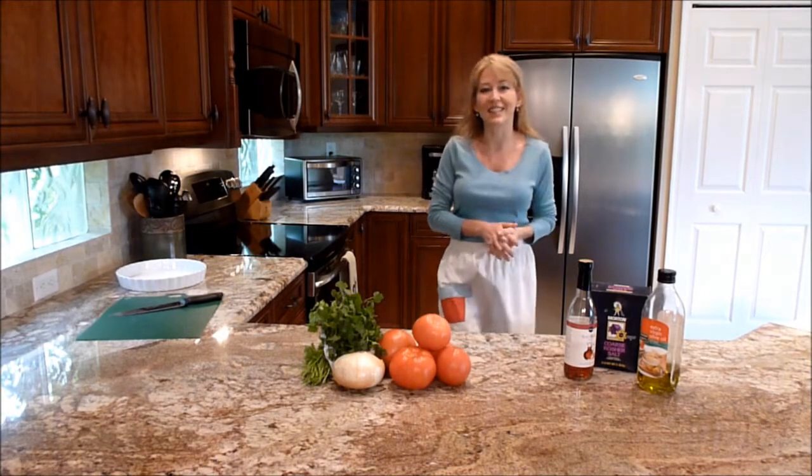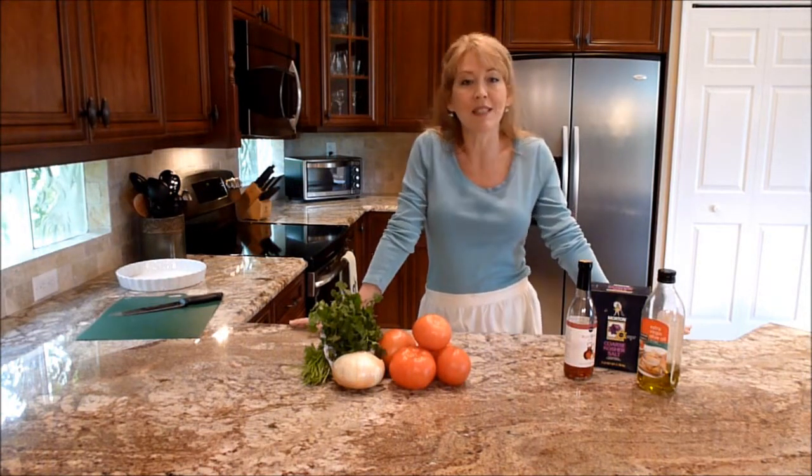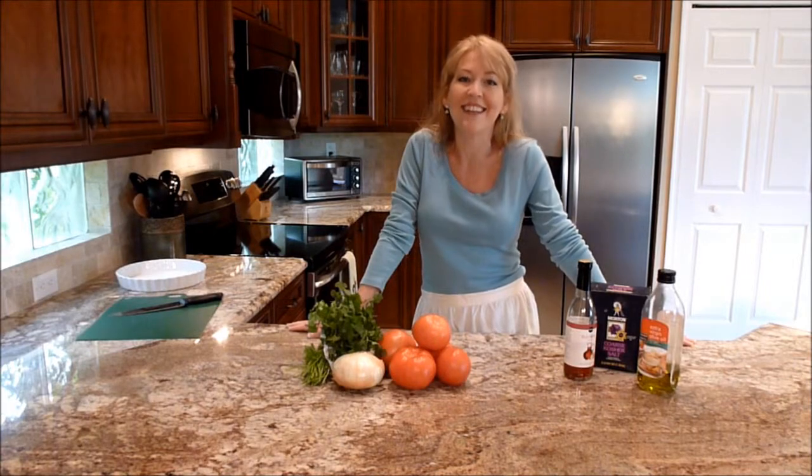Hi and welcome to Ms. Gayla's kitchen. Today we're going to be making ensalada chilena, which is a tomato and onion salad that my mother-in-law has been making for us for years. Let's get started.